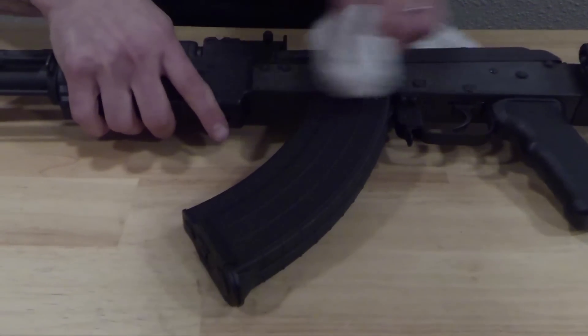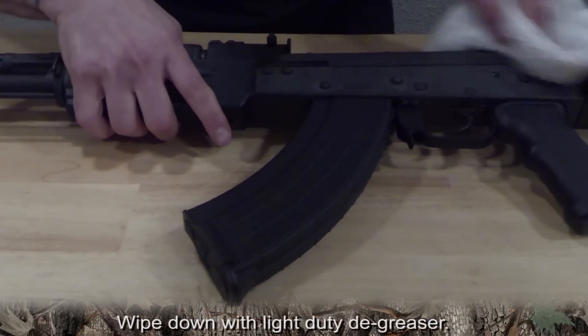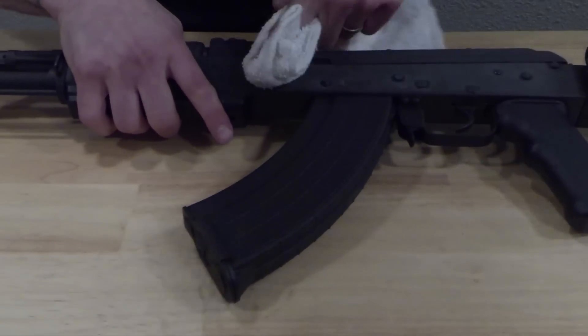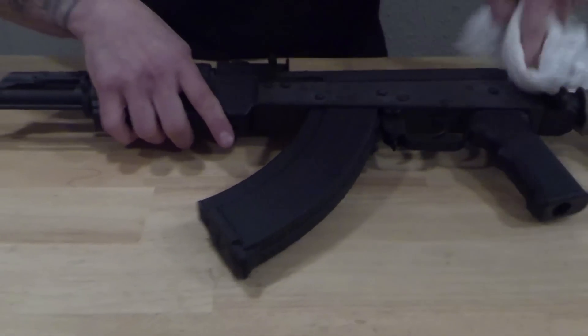We want to make sure to clean up the AK mag thoroughly with a light duty degreaser. Concentrate on the corners and recessed areas where the dirt and grease would settle. A clean mag makes for a clean install.